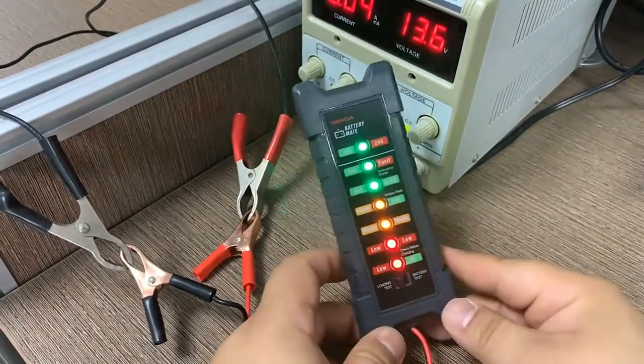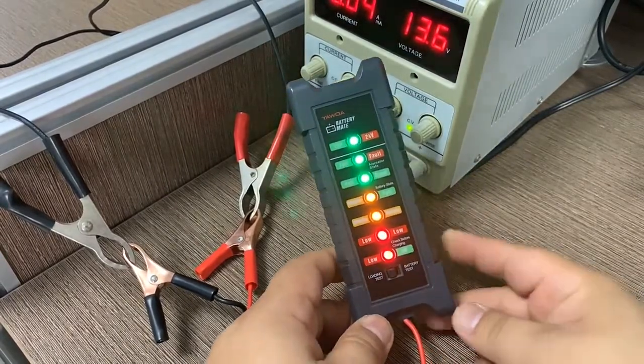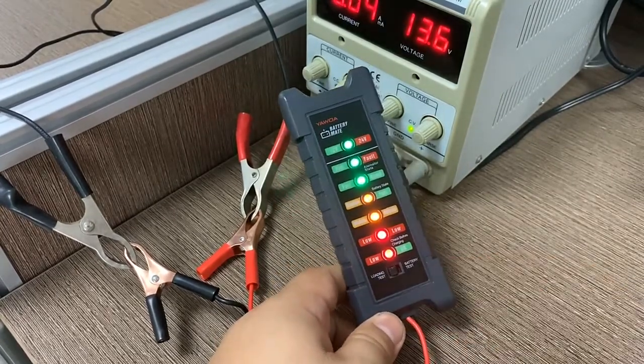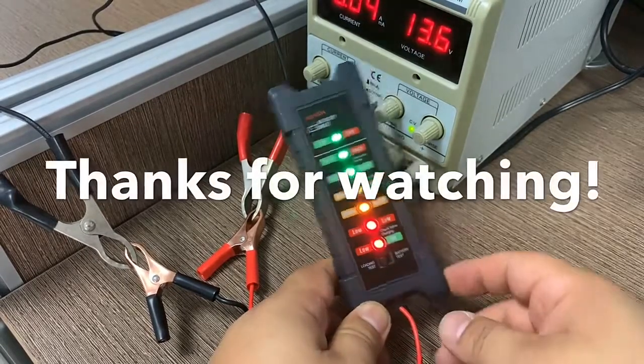This is a very useful and essential device for daily use. You can just keep it in your toolbox and check the battery whenever needed. If you found this video helpful, please press the like button and subscribe. Thanks for watching, bye bye!